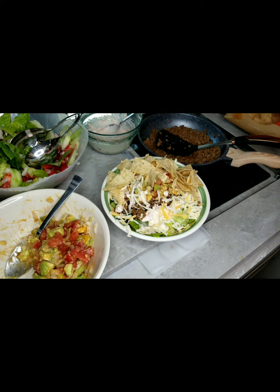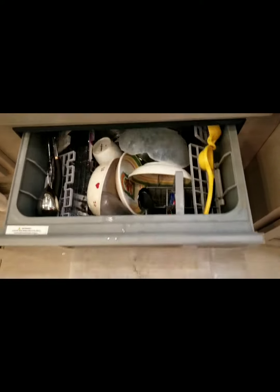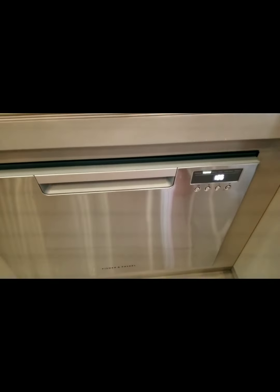Now enjoy! The clean up is done! Thanks for watching!